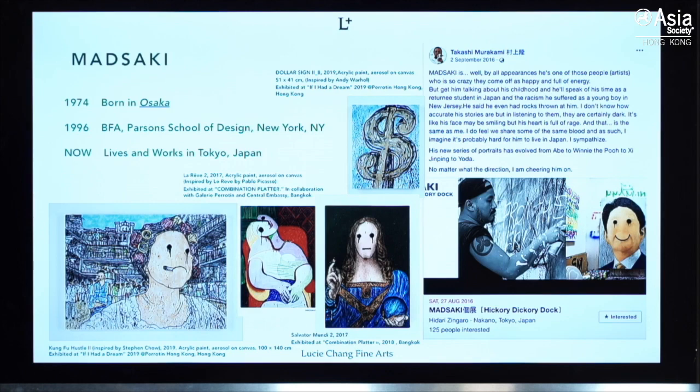He developed a signature style using spray paint as a fine art medium. You can see in these pictures he's parodying masterpieces. Last year, when he had his solo show in Hong Kong, he painted the poster of the Kung Fu Hustle movie. He uses laughter and humor both as distraction and therapy for his internal turmoil, because when he grew up in the States he experienced a lot of racism and bullying. He's a very big guy but always laughs and talks loud — it's kind of a cover-up for his inner pain.